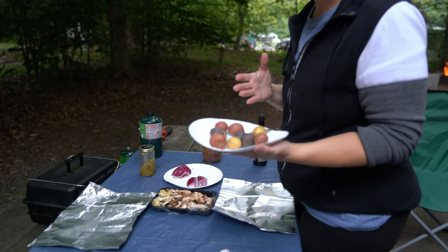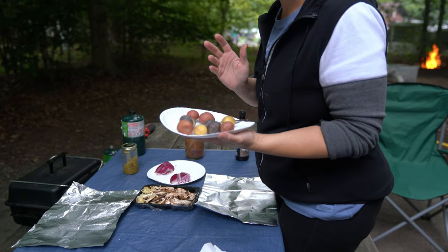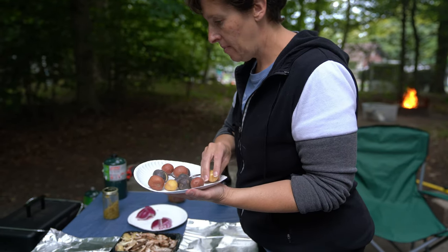So we're going to start off with these potatoes. These potatoes are like gourmet potatoes — they're purple, red, and golden potatoes. I sliced them in half and we're going to put some seasoning on them.